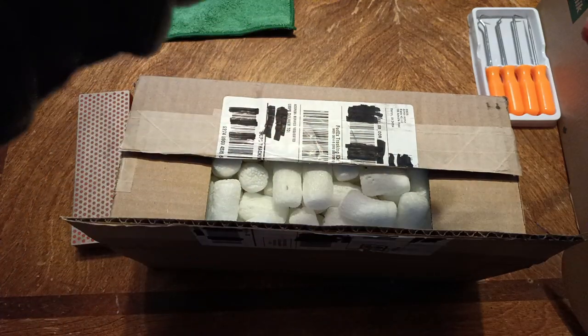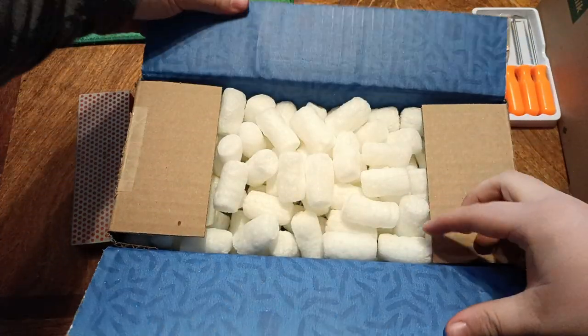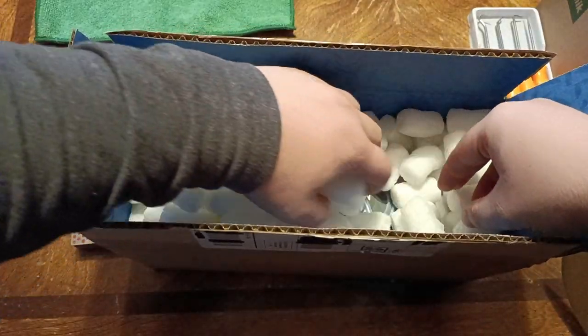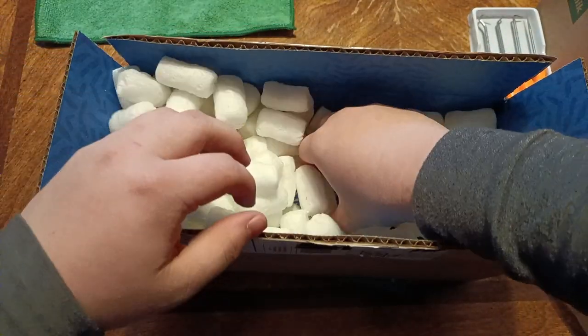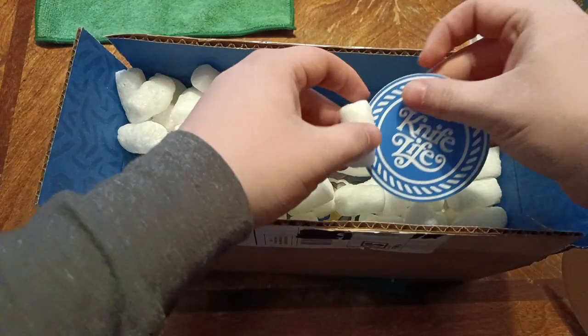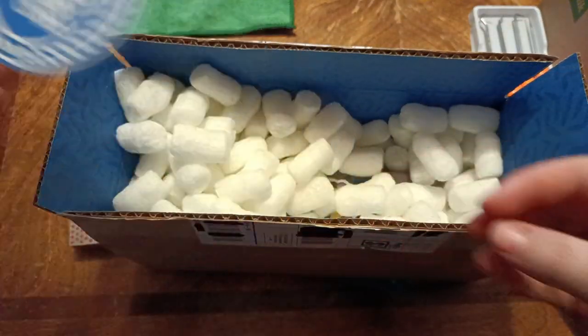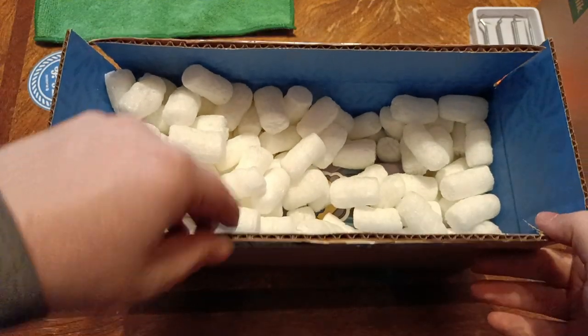They sent packing peanuts. But what's under the packing peanuts? A sticker. Beautiful. Looks great. Must be their new design or something.